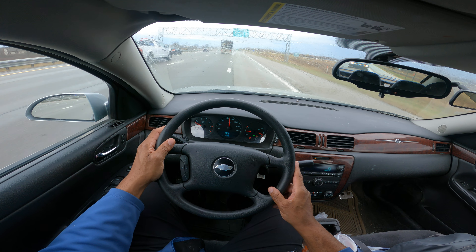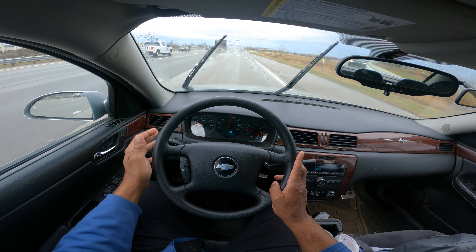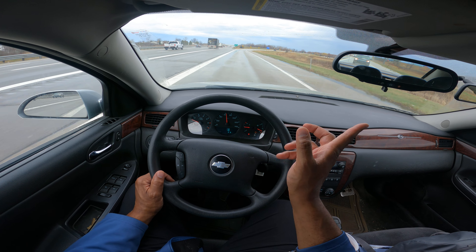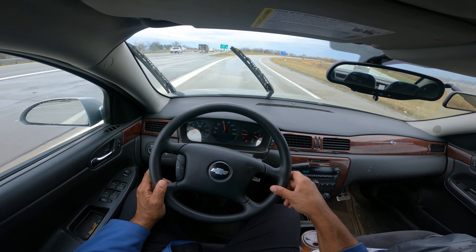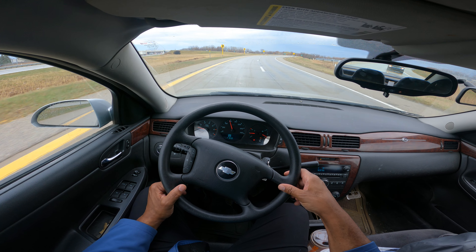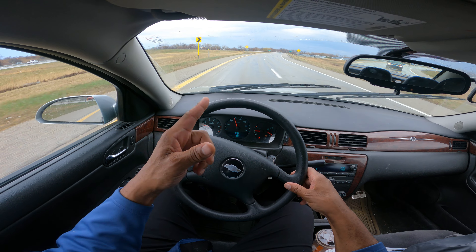I'm lifting my foot totally off the gas. The chevron lemon signs tell us it's a sharp curve going to the right, but remember they're on the left side. I'm lifting my foot — anytime it's wet out here there's the danger of spinning out.